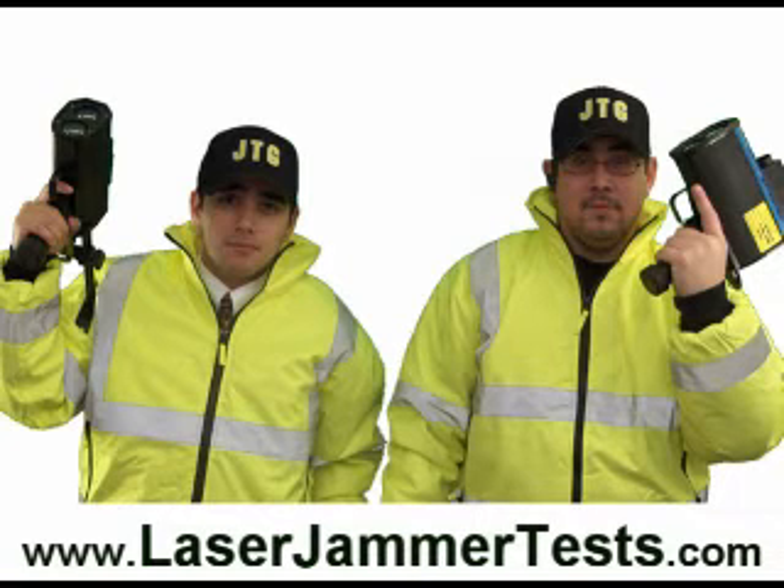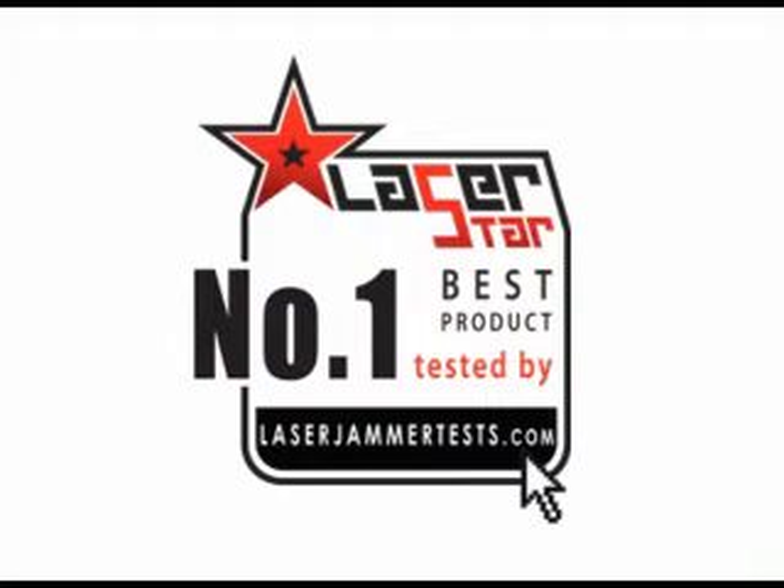Well, you just watched one test run of the Laser Star in action. We could have put all of the jammer test videos together, but YouTube has a 10-minute time limit. So if you want to watch all of the test videos, just go to laserjammertest.com. One thing I can tell you right off the bat is that the Laser Star is the number one best product we have ever tested. It's also the number one selling product. Usually that doesn't happen — if you have a number one selling product, that doesn't necessarily mean it's the best. But in this case, it is.